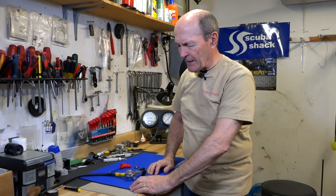Hi guys, Alec Pearce, Scuba Tech Tips here again at Scuba Shack in Gravenhurst, Ontario, a great little dive shop. This is a very short video — I just wanted to clarify a couple of things.